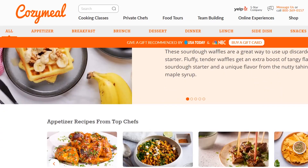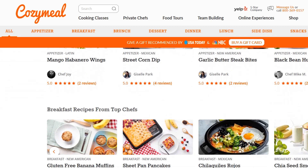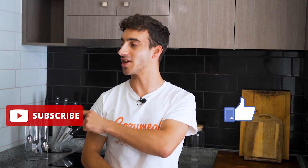If you'd like to view all the steps again, please check the description box or head to our website at cozymeal.com/recipes to find more delicious meals to spice up your weeknight dinners. Please don't forget to leave a thumbs up on this video and subscribe to our channel for more video recipes of food from all over the world. Thank you for cooking along with us and we hope to see you again in our next video recipe.